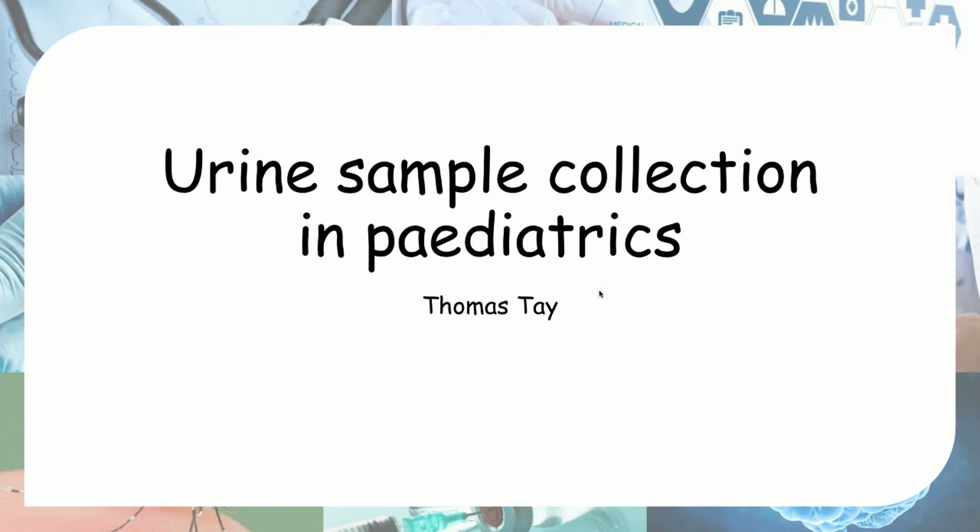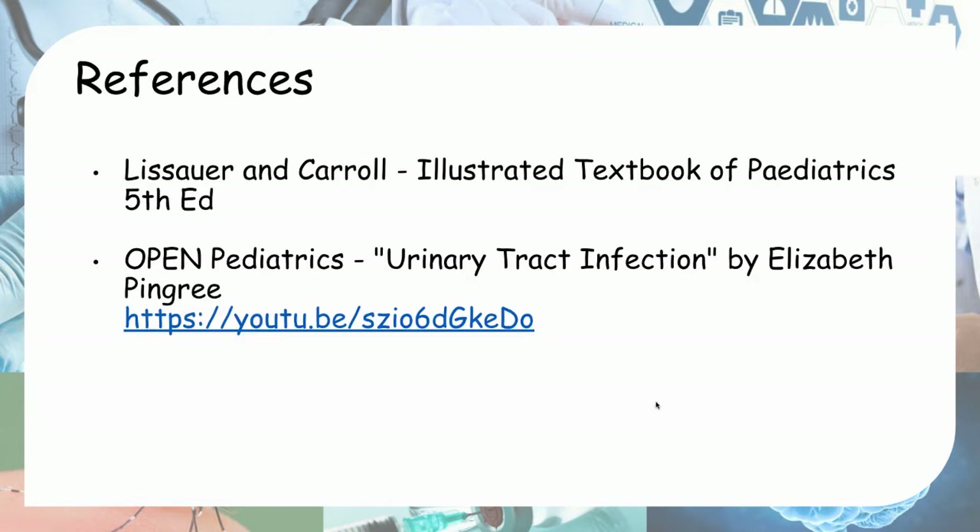Hello everyone. Today we'll be looking at urine sample collection in pediatrics. Here are my references.